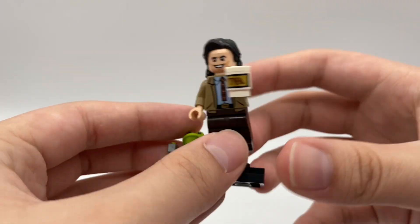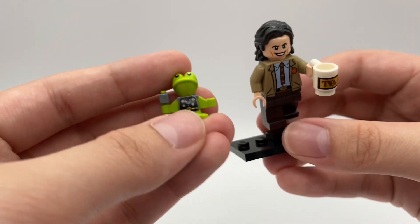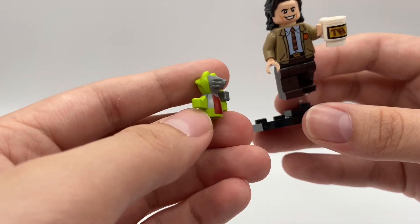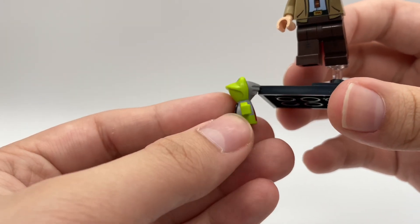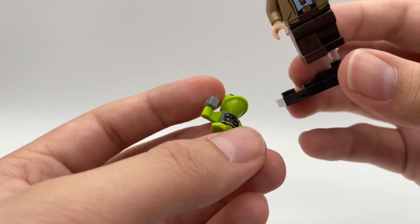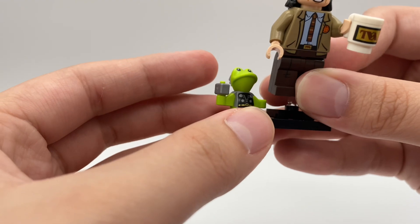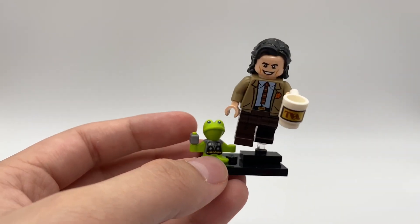Also with the Loki figure, we have a new mold for Throg, which I think turned out pretty cool. Obviously he has the helmet, the cape, and Mjolnir. So I think this figure turned out pretty solid. And yeah, that's it for Loki.